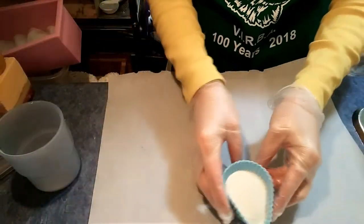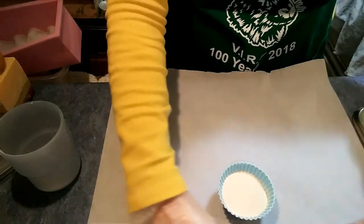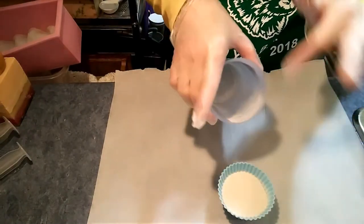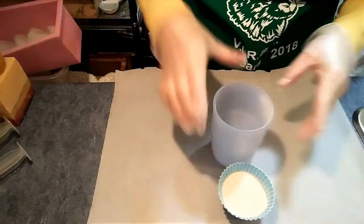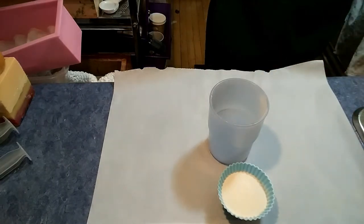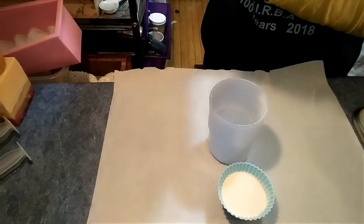So I pre-measured 20 grams of methyl cellulose in this container. I'm going to get as much of it out of there as possible and pour in glycerin. I have a big gallon of glycerin here.